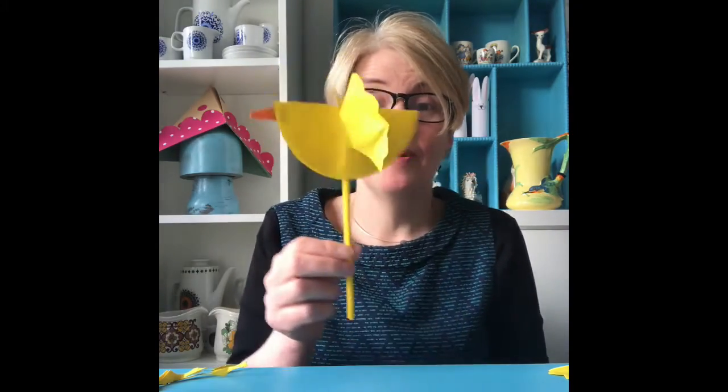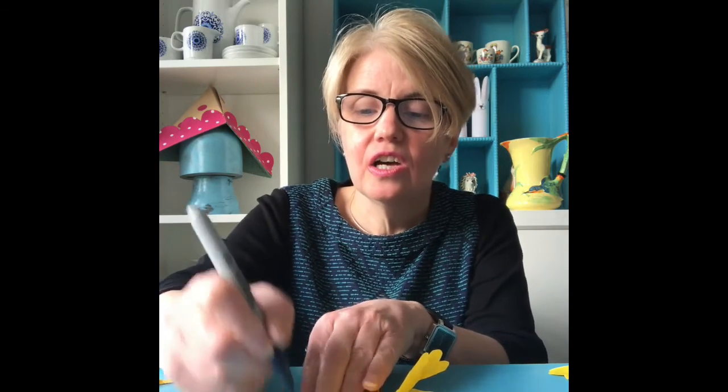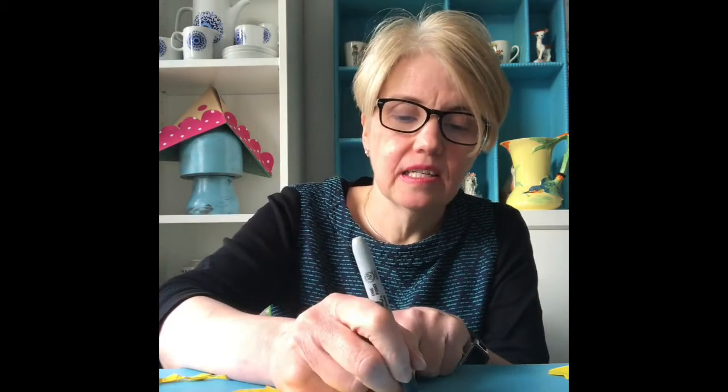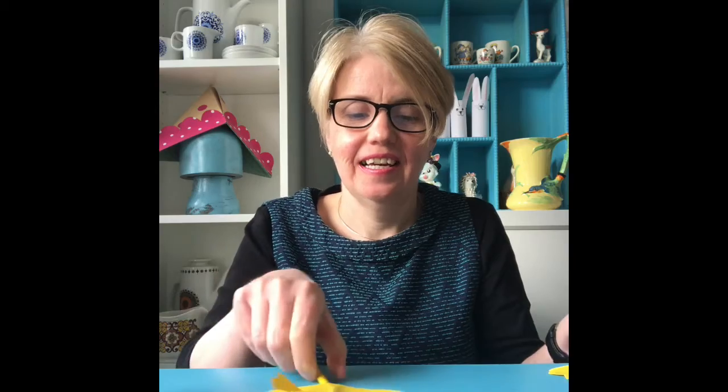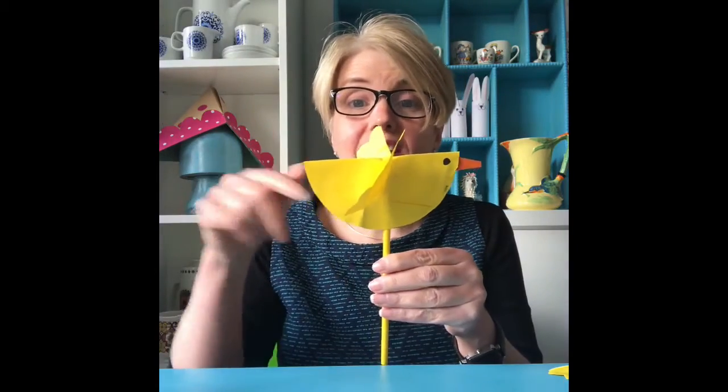And there you go — our bird has got some wings now. I think all that is missing is some eyes. I'm going to get my felt tip pen and draw a circle on either side for an eye. I'll just stick his wings out a bit more. And if you want to, you can just cut some feathers out for the tail, and that's your bird finished. It's so easy. And if you want to, you can make two, and then you've got two little dicky birds sitting on the wall — one named Peter and one named Paul. Bye bye.